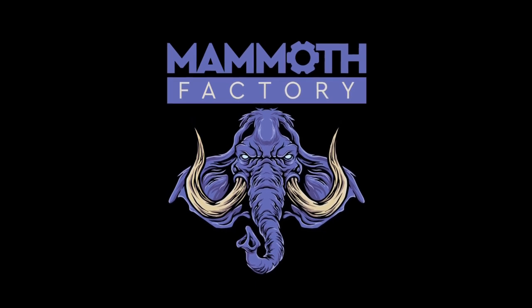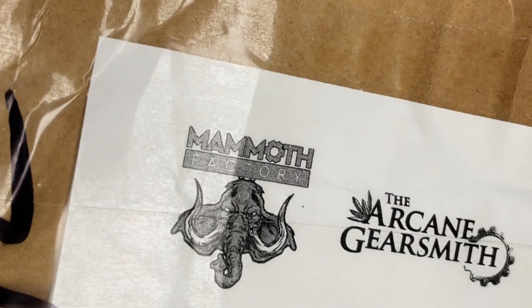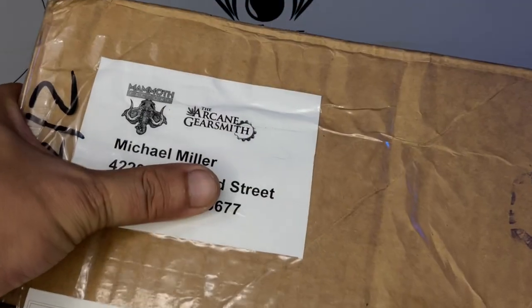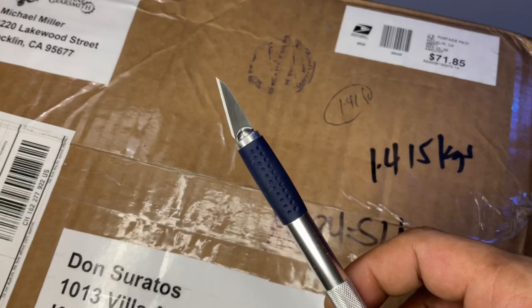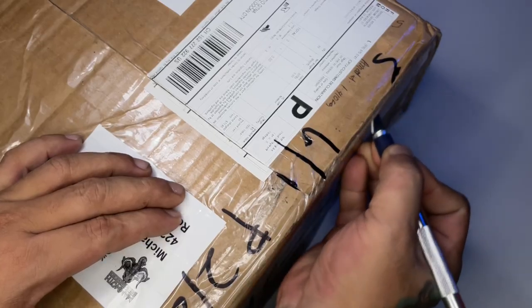Hi, I'm Don. Welcome to my studio. My Mammoth Factory package just arrived. Today's video is just an unboxing video but I'm really excited to see what's inside the box.